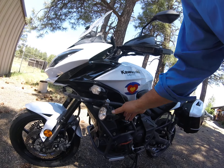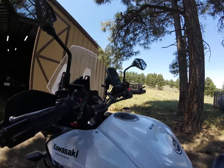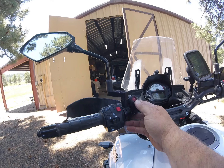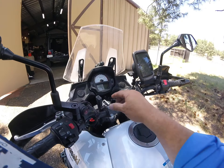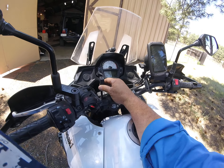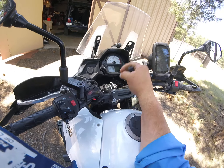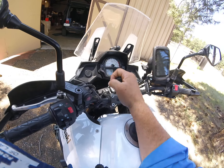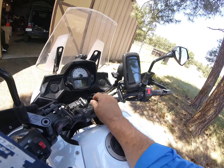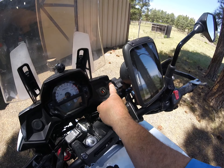There's a switch I added that illuminates when the fog lights are on. Up here at the dash you can also see there's a USB port, and below the USB is plugged into a trickle charger — that's just there for convenience. On the right-hand side I also added a pair of USB ports for your phone and whatnot.